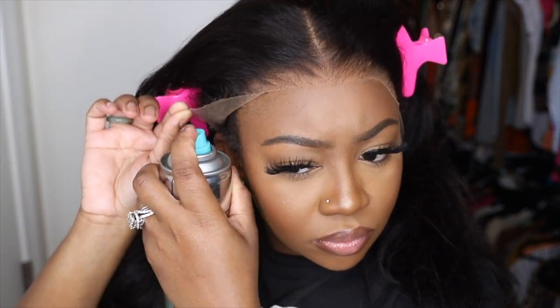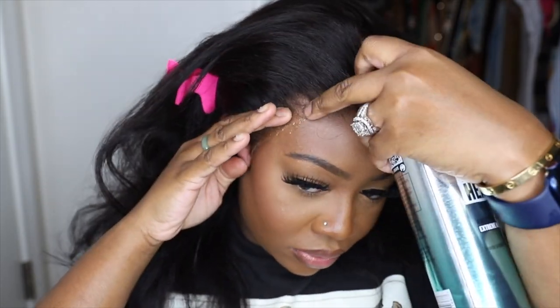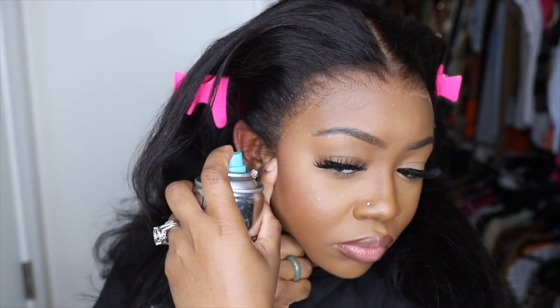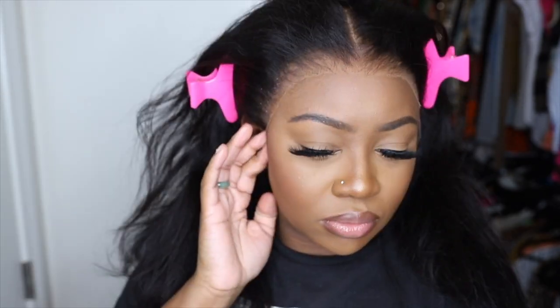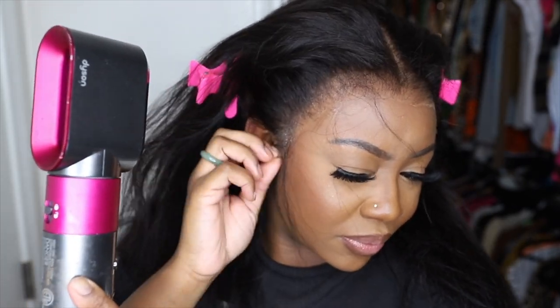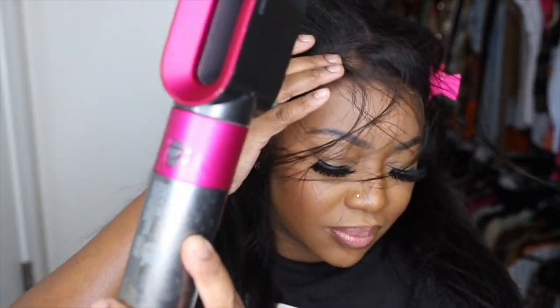Now let's go ahead and bond this one down. We're going to use a non-glue adhesive — for me this one comes from Target. You can find it online; I'll have it linked down below. It's an extreme hold hairspray that you can typically use on your curls and for styling. It actually gets tacky when you blow dry it on a cool setting, and it will dry and melt the lace to perfection. I'm going to work on the opposite side next, then we'll do the center, and then we'll add the elastic band.